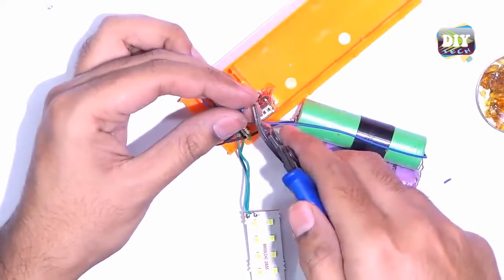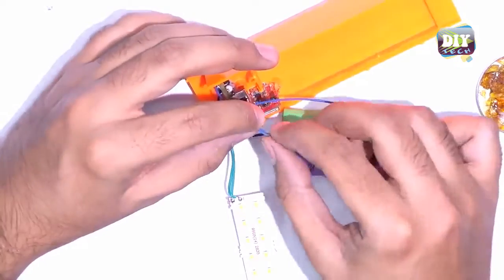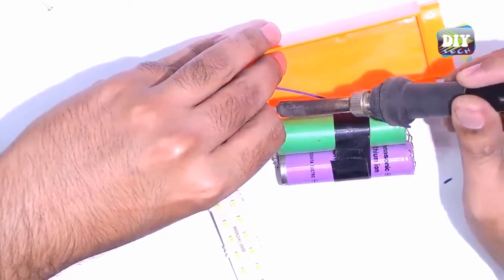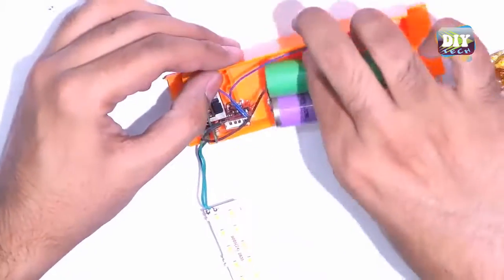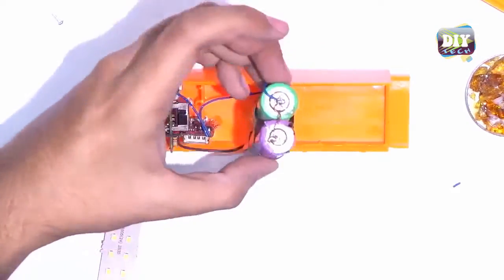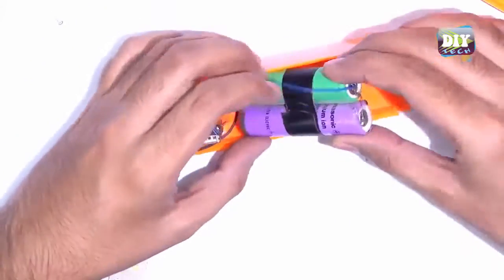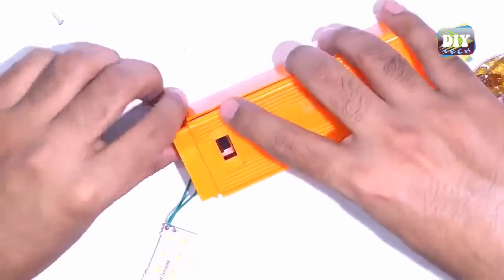It's very simple. The old circuit only contains an on-off switch and resistors to control the brightness of the LED lights. The power bank circuit will charge the lithium batteries by using our regular micro USB charger. Now let's close everything and check the final results.